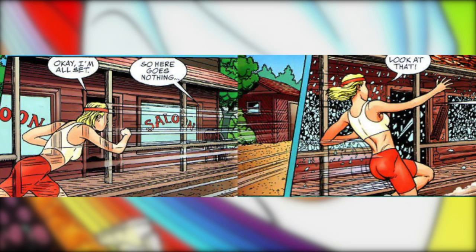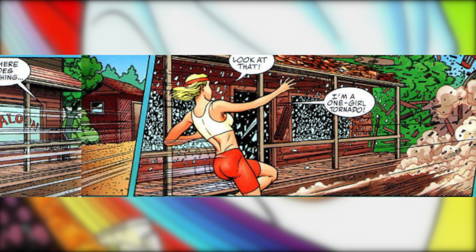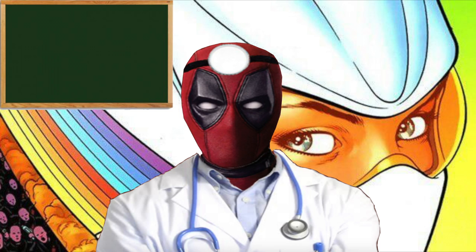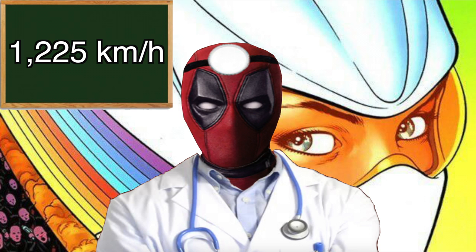Back when she was testing the limits of her powers, Mary was able to shatter glass windows on a building just by running past it. Looking at the panel, it looks like she created a sonic boom while running that fast. As we all know, sonic booms occur when something runs faster than the speed of sound, which is about 761 miles per hour or 1,225 kilometers an hour.